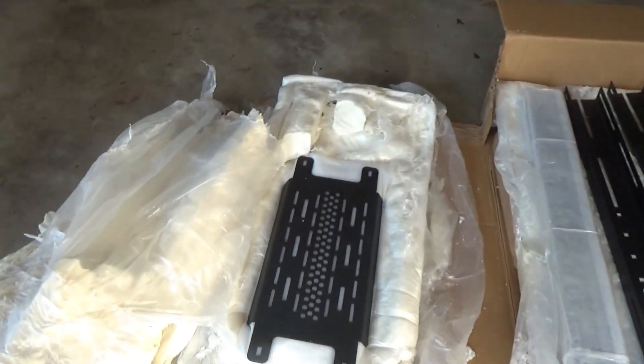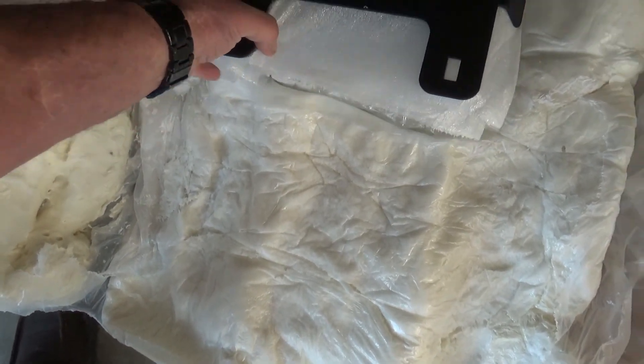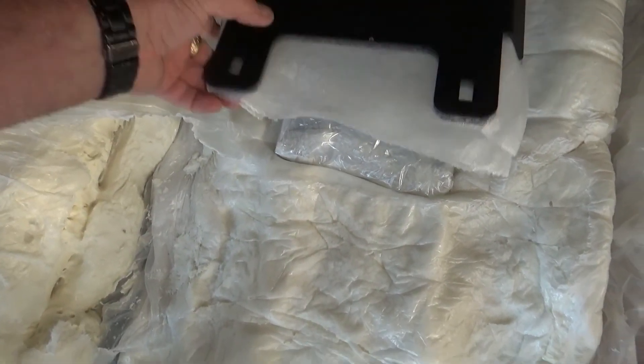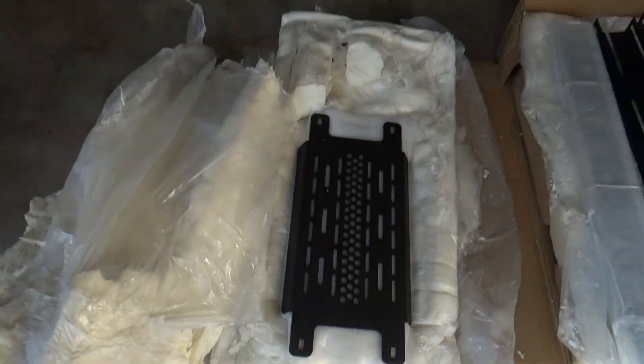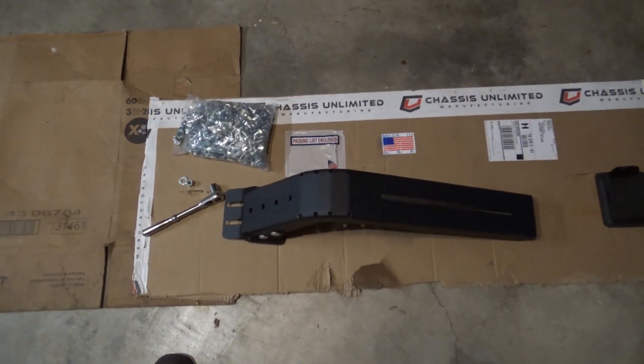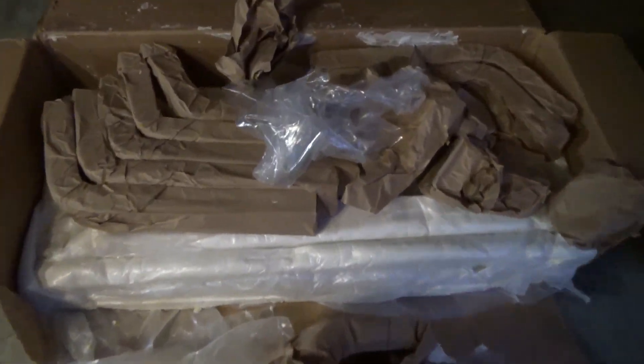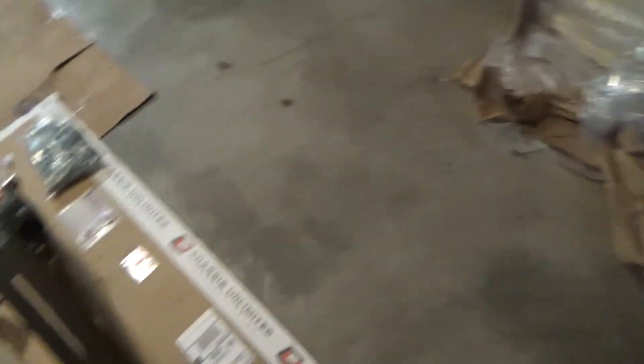The parts are fantastic — perfectly preserved. So here we go guys, I got it all unpacked. They did a phenomenal job packing this. There's still more parts to uncover, but I got one of the brackets put together.